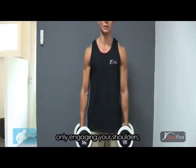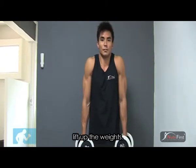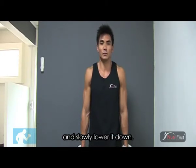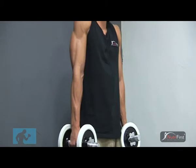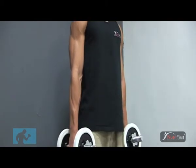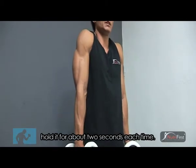Totally only engaging your shoulders without the weights. Hold it for about a second or two and lower it down. Do this exercise about 8 to 10 repetitions, holding for about 2 seconds each.